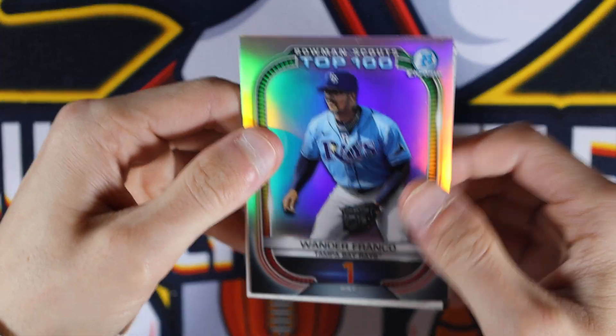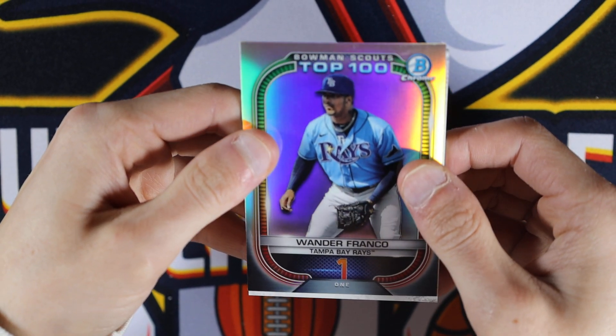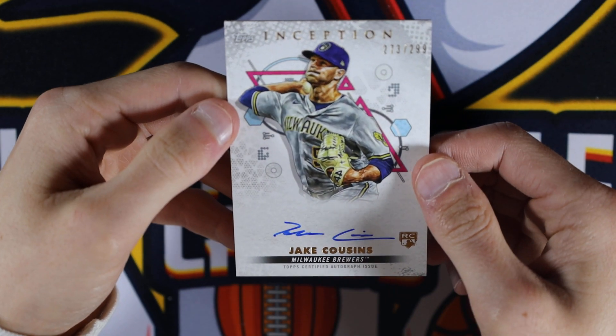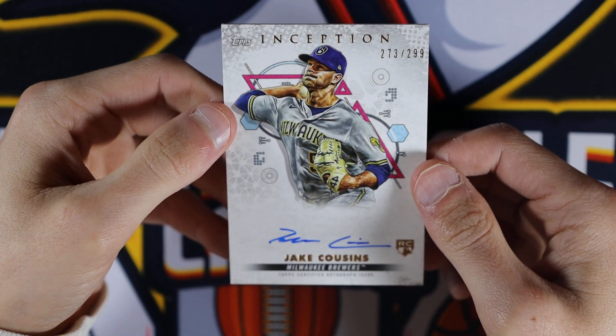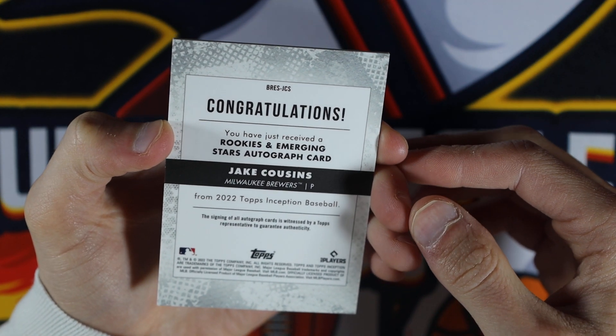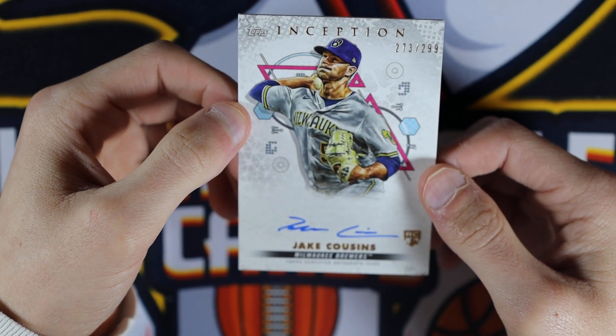And now for our auto. Not seeing a rookie — so we've got Milwaukee. Oh, it is a rookie. So, Jake Cousins. This is the downside of this product — it's probably a few dollar card at most, not really anything special. Maybe he'll end up being somebody good, but probably not.